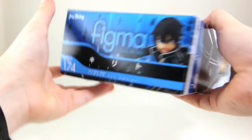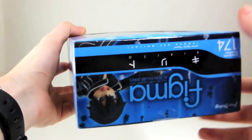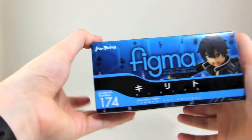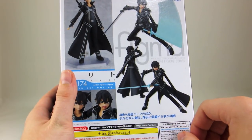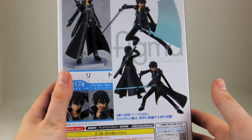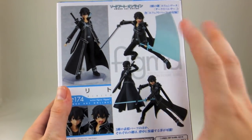First, a quick look around the box. A standard Figma box looking awesome in Sword Art Online colors. There's an image of the figure on every side so you can see what it is no matter how you stack it. On the back we get a good idea of what's in the box — accessories, extra faces — and we get a feeling for the types of poses we can expect to achieve.